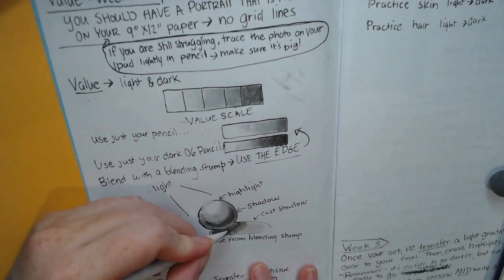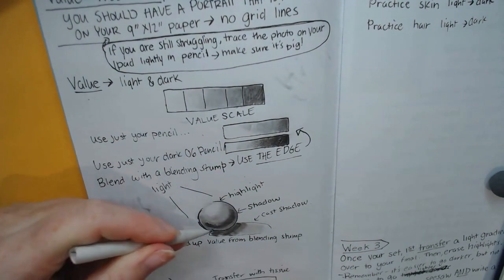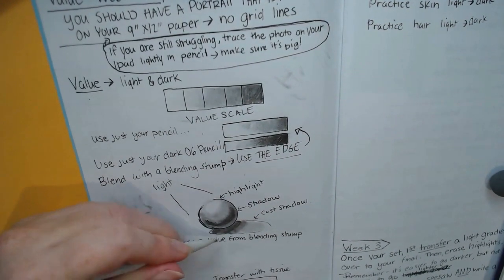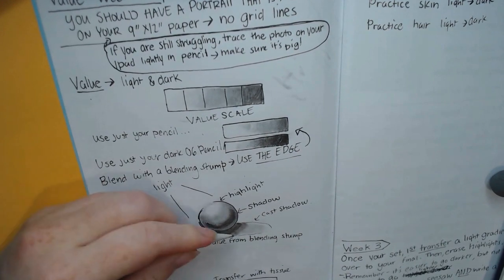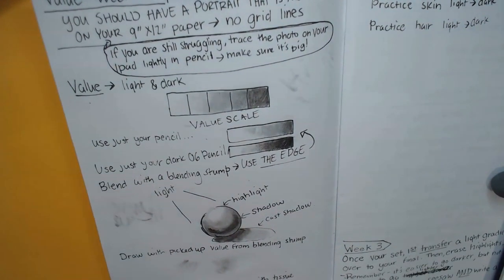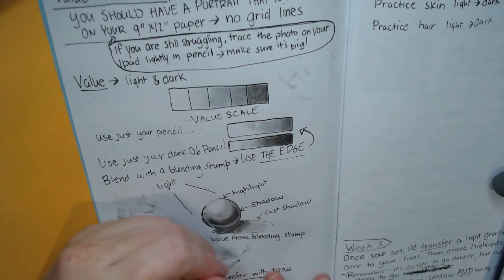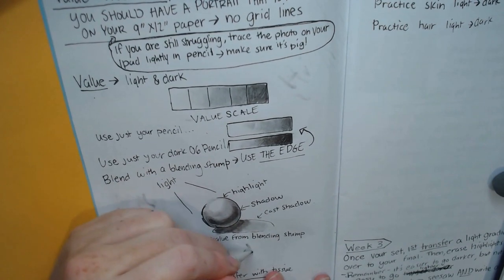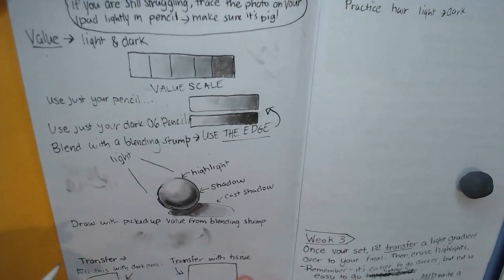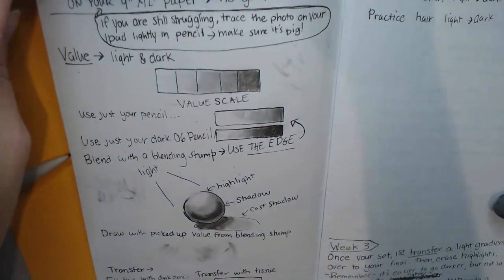You can also draw with picked-up value from your blending stump — this is useful for drawing something like hair or just getting a smooth area. You'll notice it comes out super light when you do this.